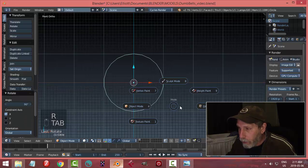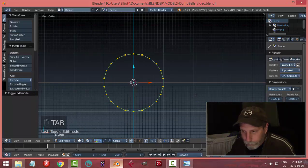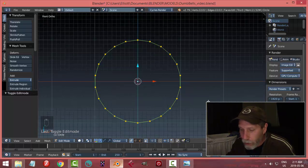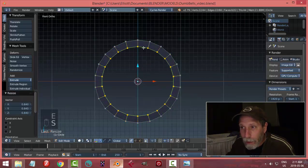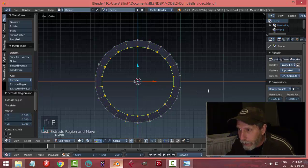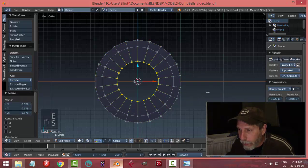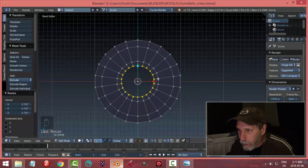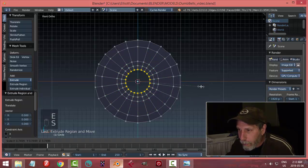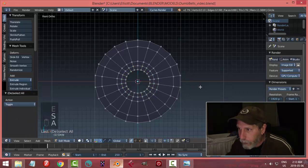So we're just looking at our circle. Let's go into edit mode, and with the vertices or the edges selected, E and S, pull it in. This is going to make our outer rim. E and S, bring it in again. E and S, slightly smaller — this is going to make the inner rim — and then E and S one more time, and that's going to make the hole, just like that.